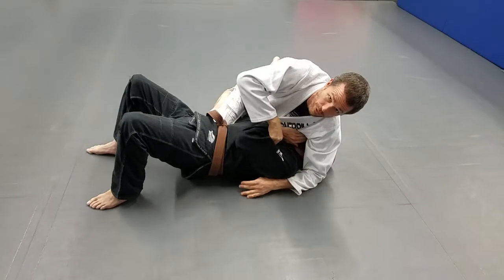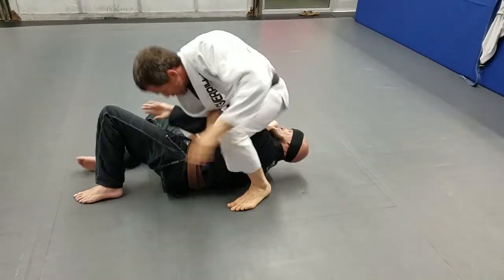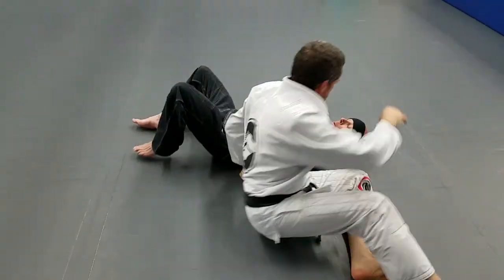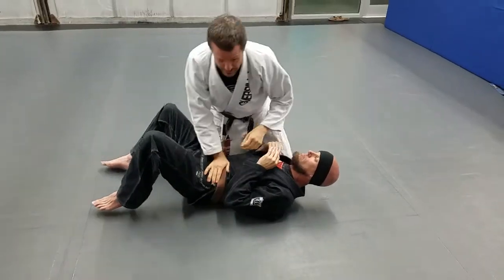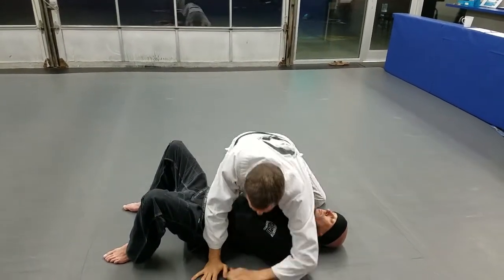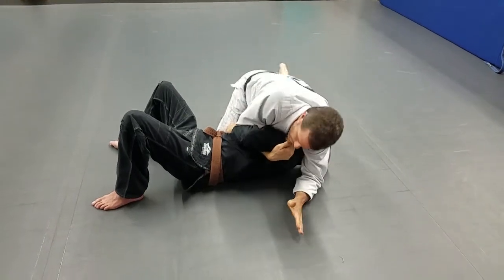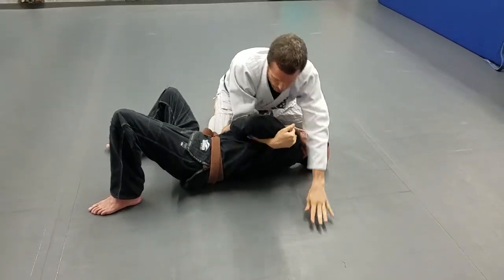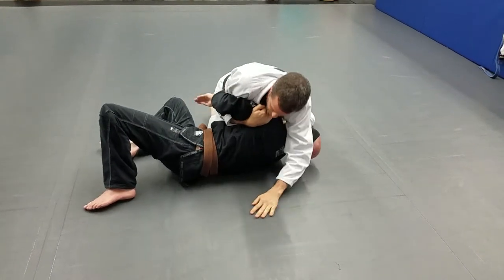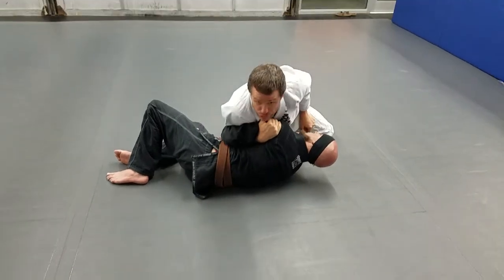First is our foreside armbar. I'm going to get an underhook. This is one of Dave Camarillo's specialties — the foreside armbar. Right off, I'm getting just the foreside underhook. Once I get my underhook, my elbow comes in, pulls him off the ground. My elbow tucks in between me and him. I should be able to control him here for a while.